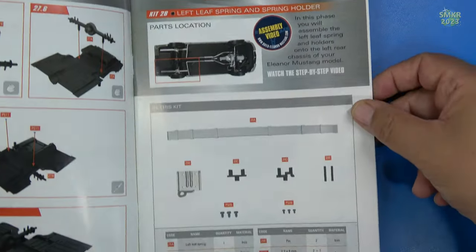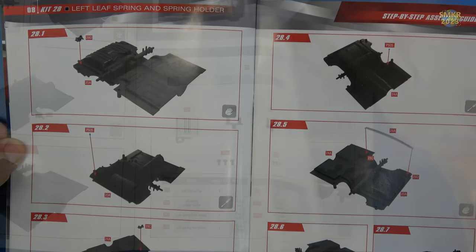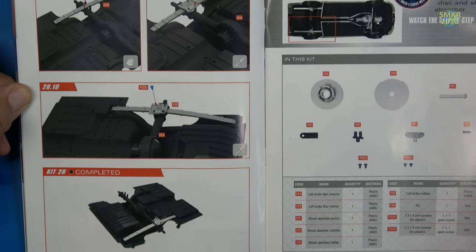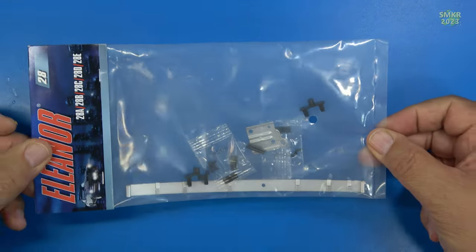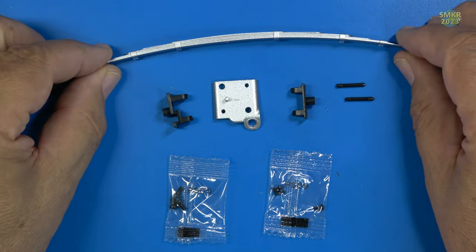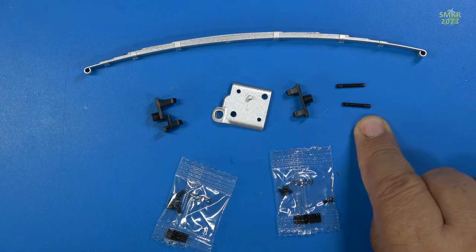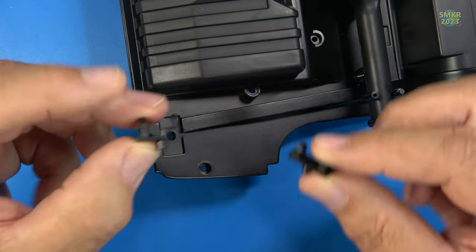Welcome back to stage 28. This time we are going to install one of the leaf springs and spring hangers — should be pretty easy to do. I've done this before when I built the GT500 from Agora. Here's the parts for stage 28. Here's a close-up: the leaf spring is made of metal, which is very cool. We have the hanger for the leaf spring that locks it in place on the axle, two hangers front and back, some serrated pins to lock it in, PSO5 and PS09 screws. I'll be working on the left side leaf spring. We have one hanger that's taller than the other — the taller one goes in the back and the shorter one up front.